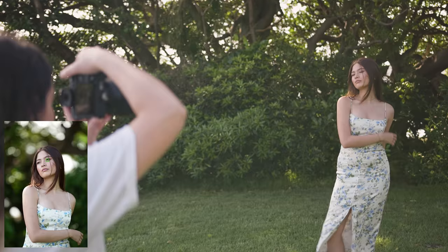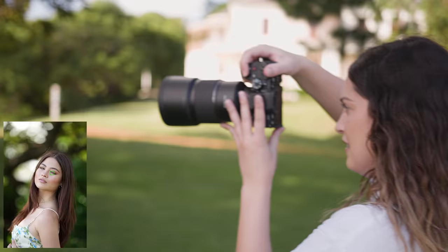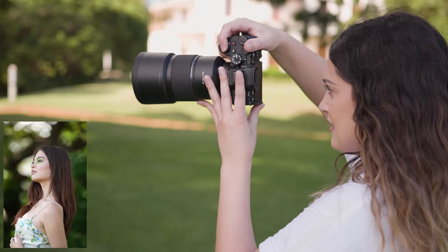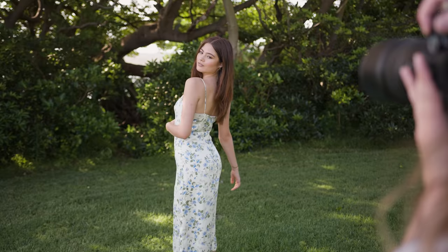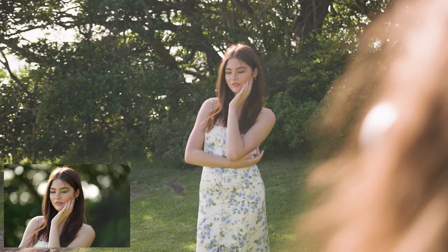I'm starting off on the Sony A7 IV and I'm going to be shooting with this lens wide open at first. I decided on this location because I know these trees are going to make for a great background at a 135 focal length. Let's start with the most prominent feature of these photos — the bokeh. I made sure to photograph with lots of negative space and with different distances between the subject and the background so we have a few examples to look at throughout the video.